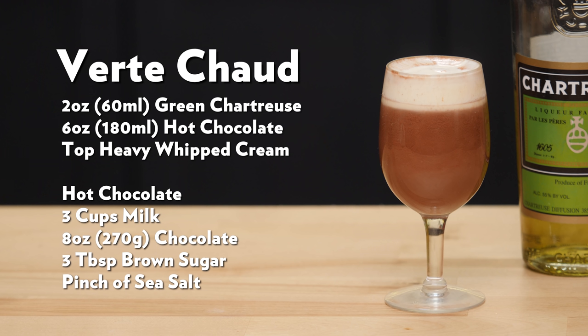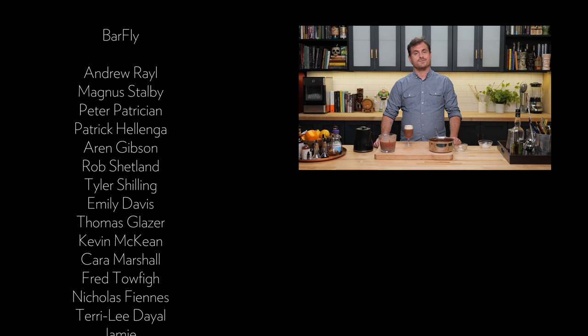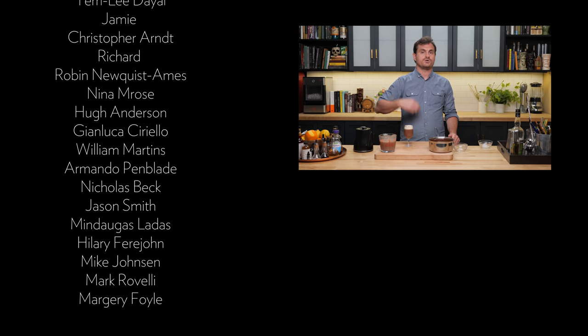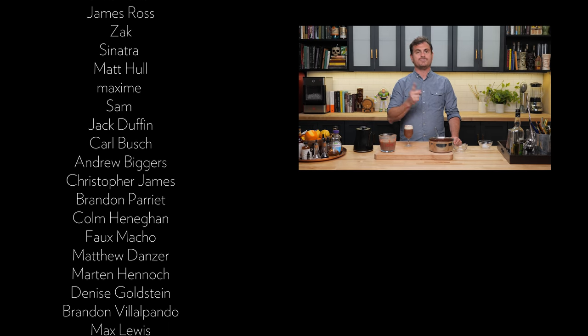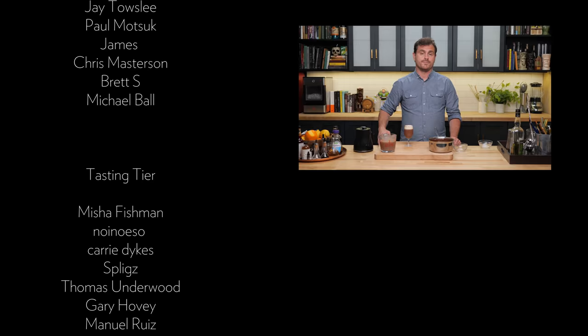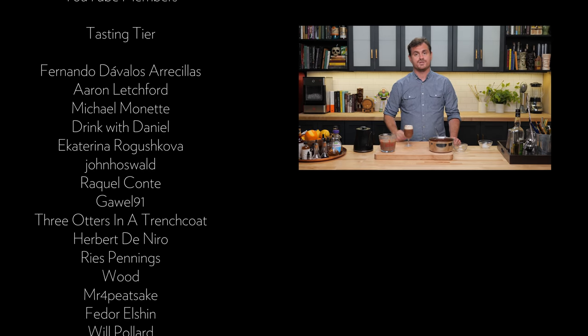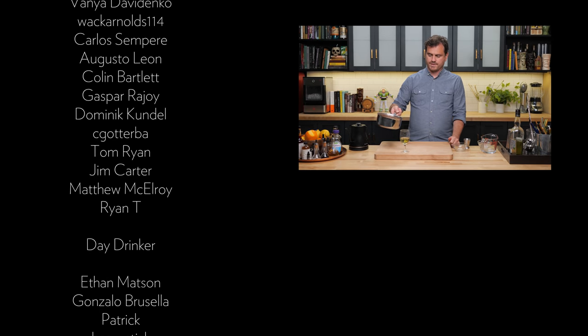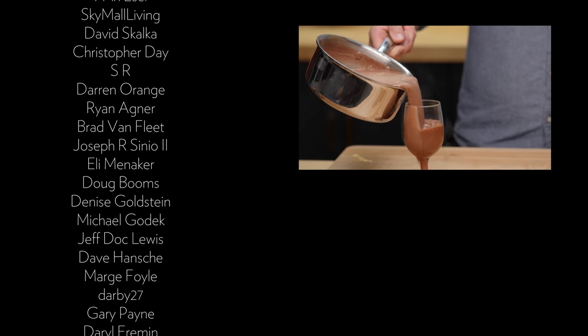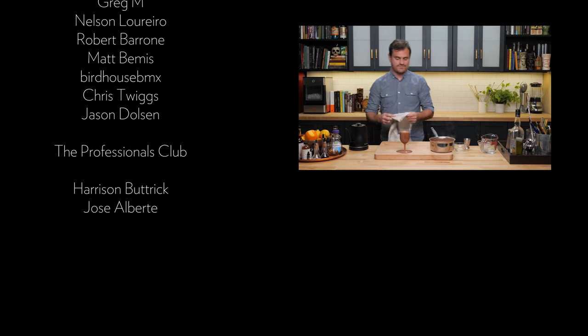There you go — the Vert Chaud. I want to thank our patrons and YouTube members that helped make this channel possible. Check out our website, theeducatedbarfly.com, for recipes, articles, and our virtual bottle program. Don't forget to hit like, subscribe, and the bell icon if you want to be notified every time we drop a video. And then Leandro's going to make a big mess — yep, made a big mess. Luckily, that's why we have rags.